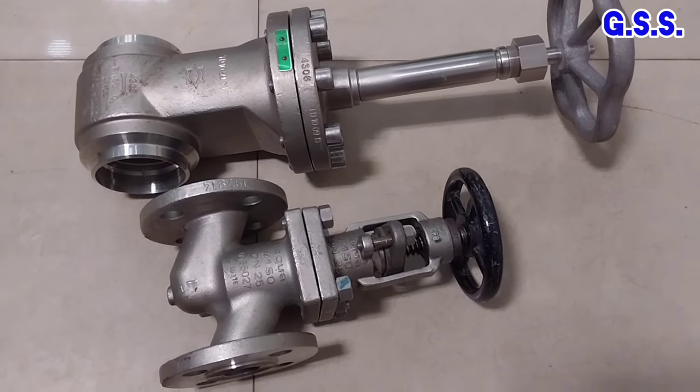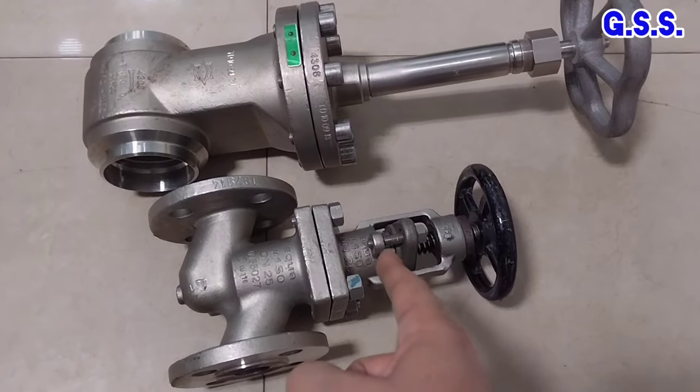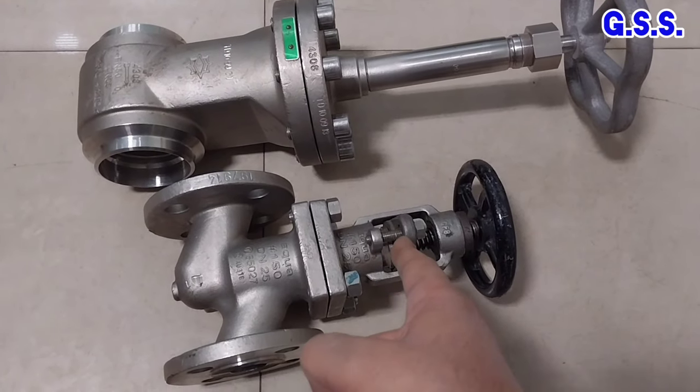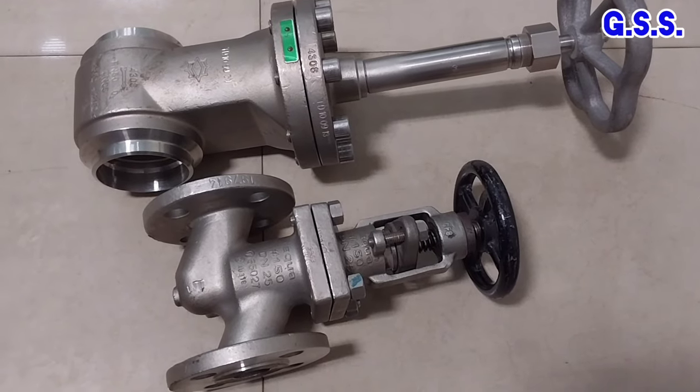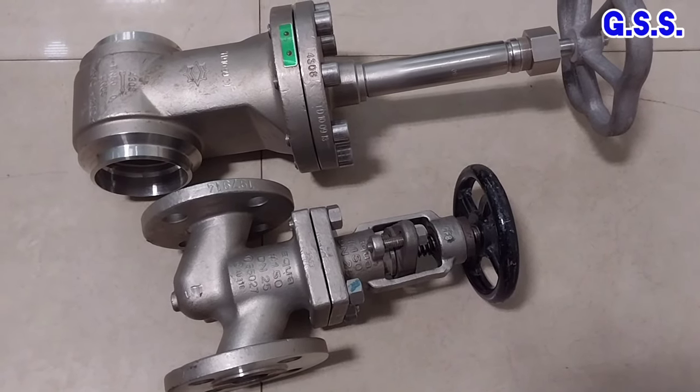In this way, we can replace the gland packing of any gate valve or globe valve online — that means while the valve is under operating condition.